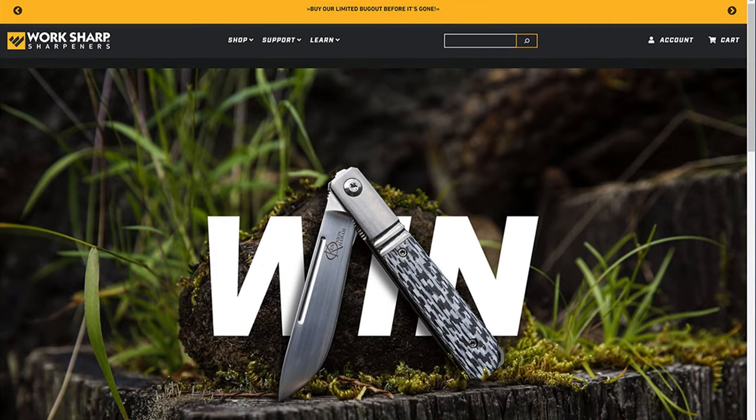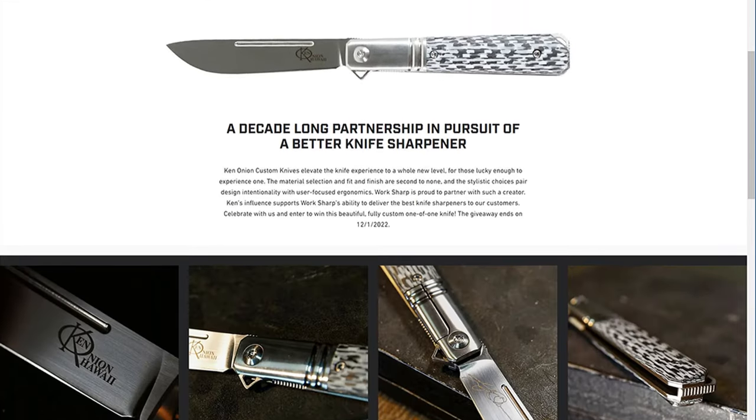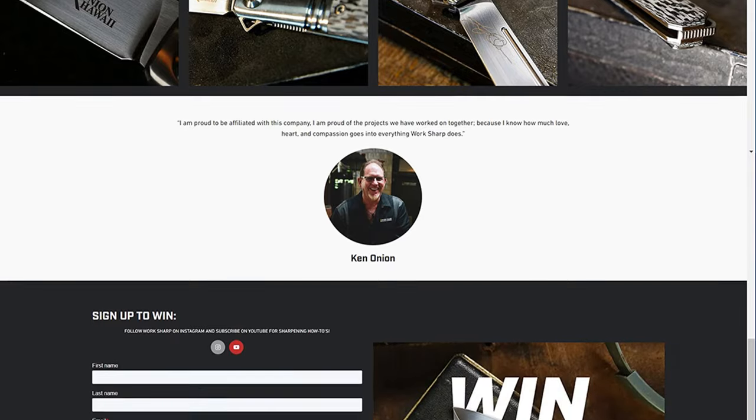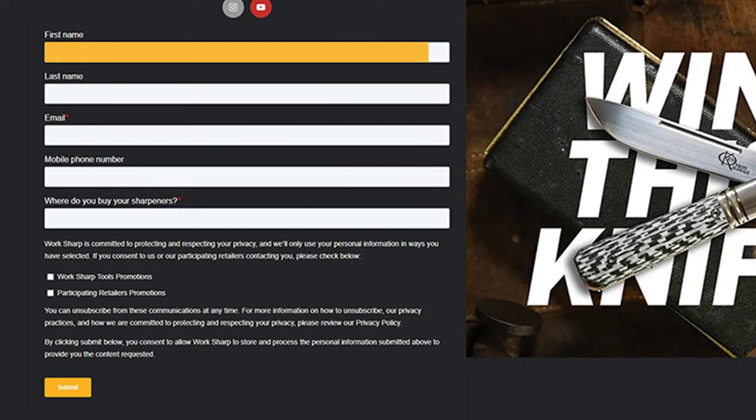How do I get one? This one is available and you can win it. We're running a contest right now where you have a chance to win this custom Ken Onion Bowtie knife. If you visit worksharptools.com/ken, we have a signup page where you can enter to win. Or visit your local retailer where we've got signage in stores — scan a QR code that'll get you to that same location. Entering to win is easy — we're going to ask you a few basic questions, primarily how to find you to contact you if and when you win.